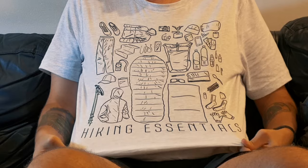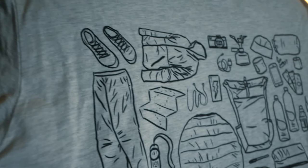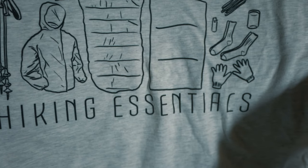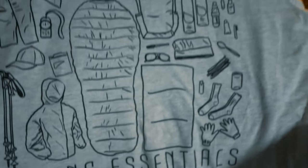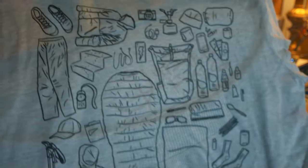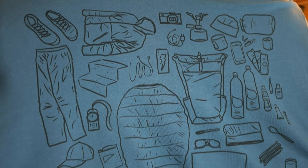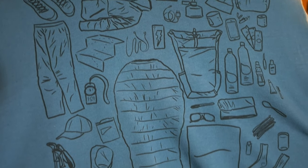You may have noticed my shirt has a ton of hiking gear on it. This is actually hand drawn and designed by me. If you would like one, you can find them at jupiterhikes.com — I'll leave a link in the video description. If you would like a closer look at the shirt, check out the link in the description, and thank you for watching. Hopefully I'll come back from this trip with some great stories of either how this gear absolutely failed me or how it was great.